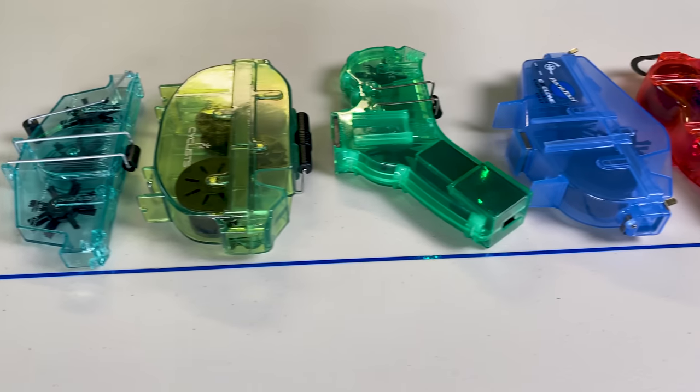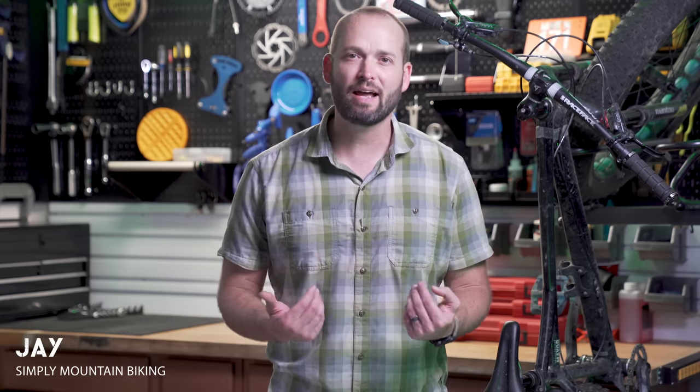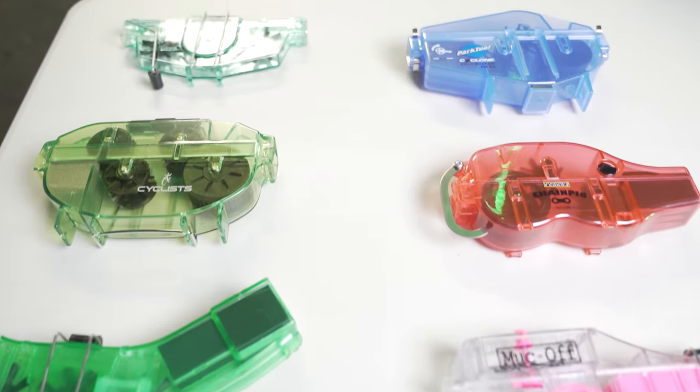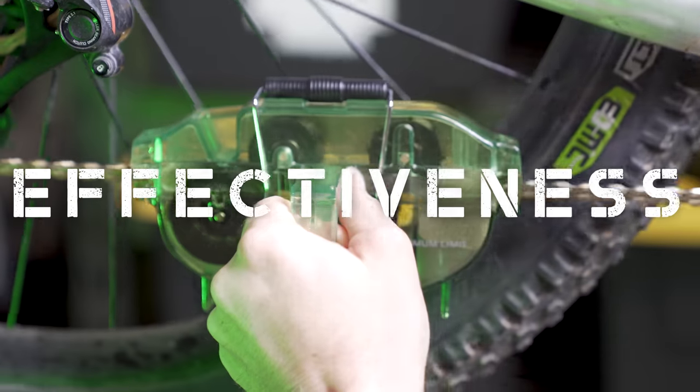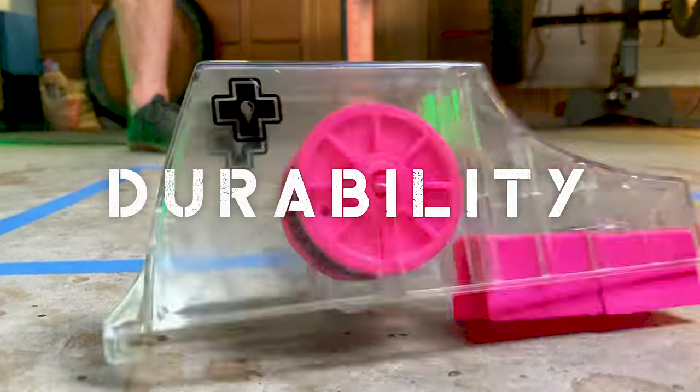I bought six of the most popular bike chain cleaning tools under $40 to compare them and decide which one is best. In this video, I'm going to grade each tool in five categories: ease of use, effectiveness, brush and wiper quality, tidiness, and durability. Let's jump in.